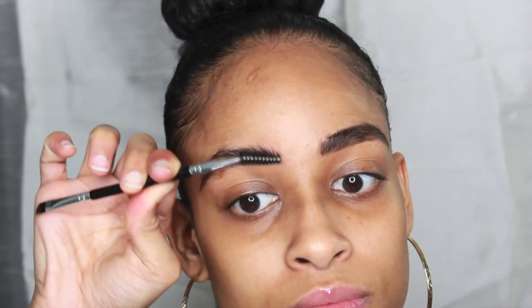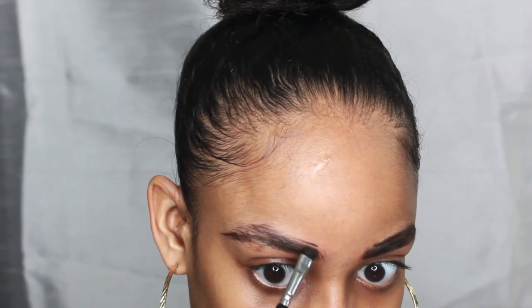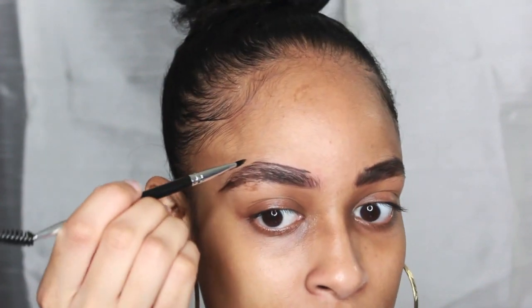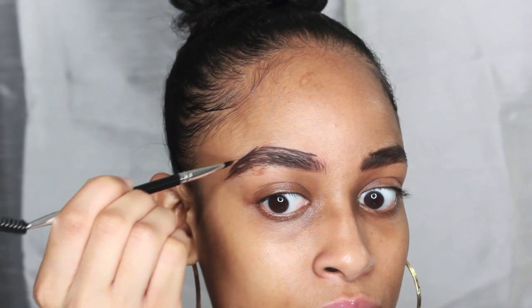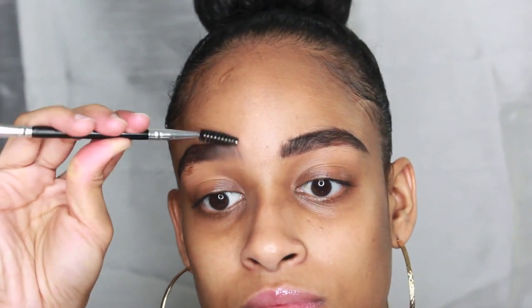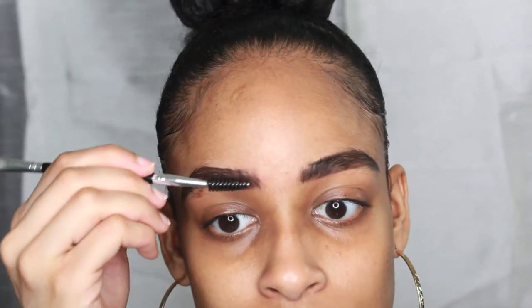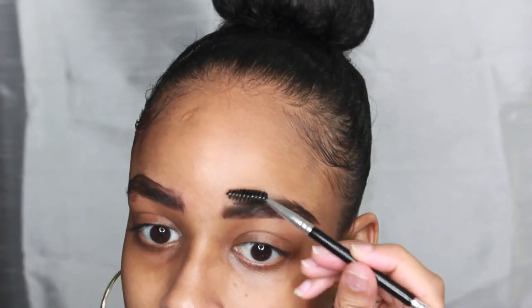Then using a spoolie, I brush the brow gel into the hairs of the brow to help give it that natural effect. Then using a tracing motion to the top of the brow — sort of like shading an object — then use small stroke-like motions to help fill in any finely grown hairs. And then I distribute it with the spoolie.